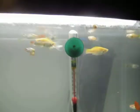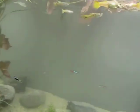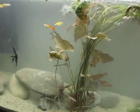The temperature is now up to 76 degrees if you can see that. And the big molly I moved into my dad's tank and it's doing fine as far as I know.